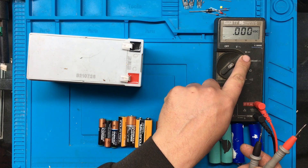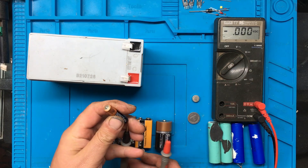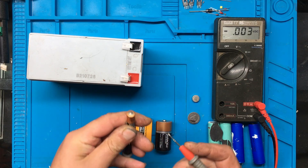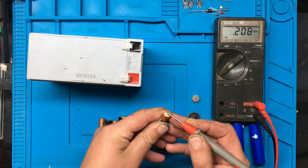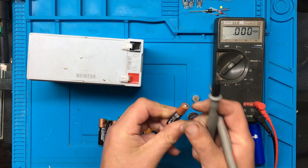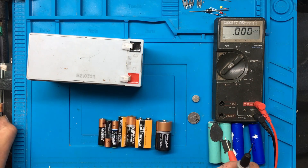I'm going to put the meter on volts DC, and the black to the negative at the bottom, and to the positive. That battery's got 0.2 of a volt, and they're supposed to be 1.5 volts, so that one is pretty much completely dead.